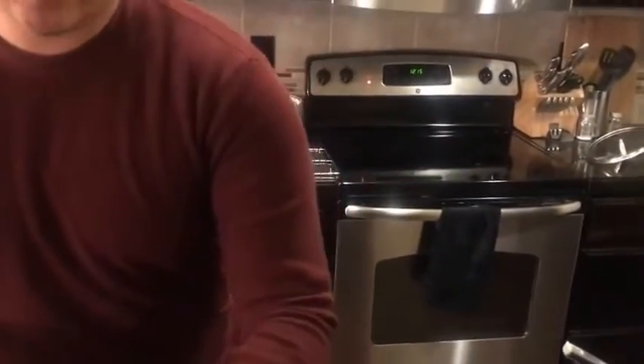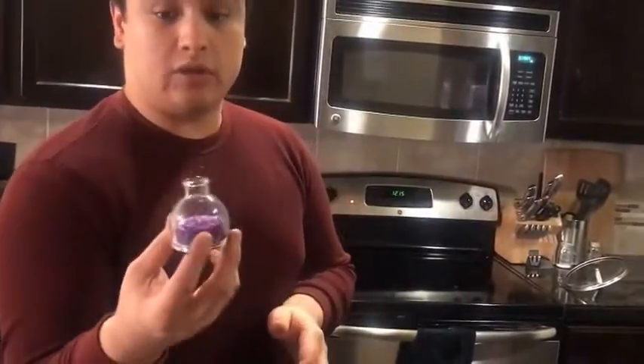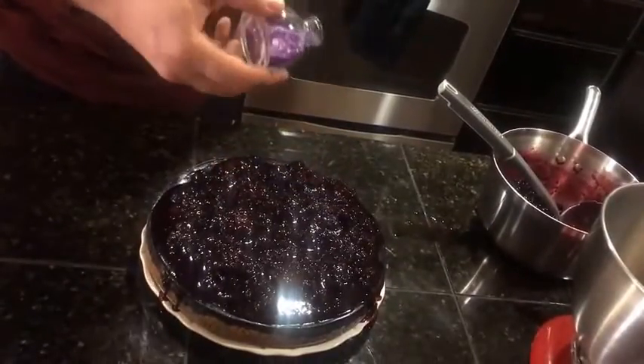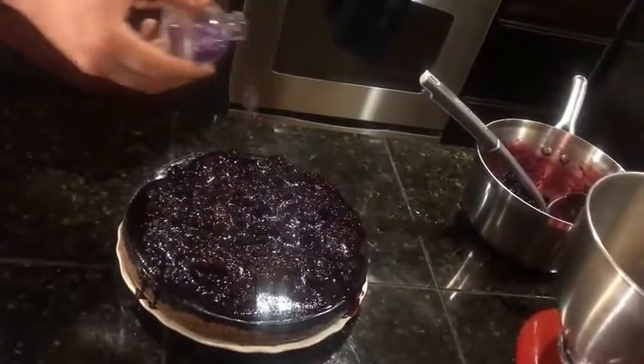For our final touches, we're going to add some crushed rose petals from roses that grow at the feet of the altar of Luna, just to add an extra little bit of shimmer.